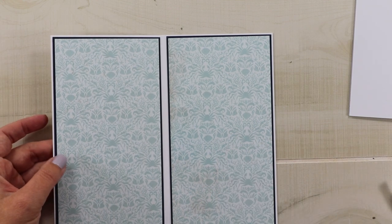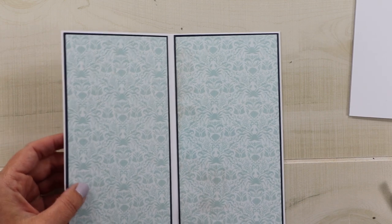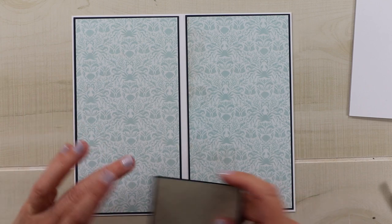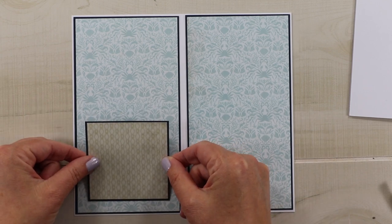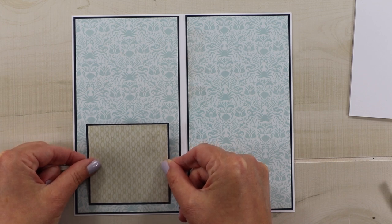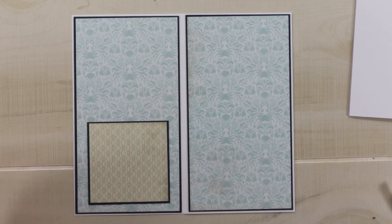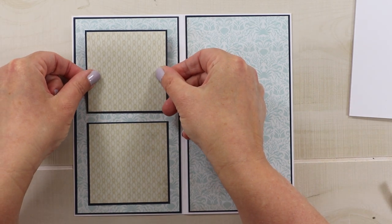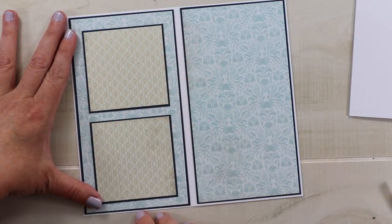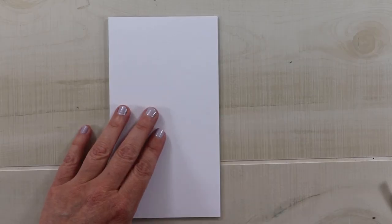My book is going to have a couple of photo mats and I want to add these to the side that is not going into the pocket, so it won't create additional bulk. I've picked a complementary pattern from the six by six paper pad — this will act as a nice photo mat. These are only three by three, but that will be a nice way to include your pictures and have a nice border around them. That's the inside done — let's work on the cover.